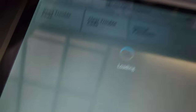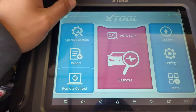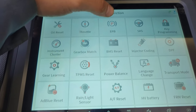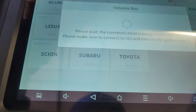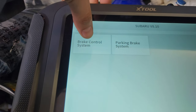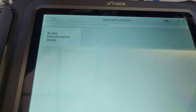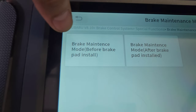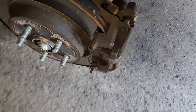I'm going to go into special functions — EPB, electronic parking brake. Select Subaru, then go to brake control system, special functions, brake maintenance mode. We're going to do 'brake maintenance mode before brake pad install.' Click that, and the calipers are going to start making a noise — watch.